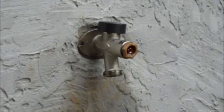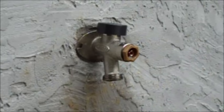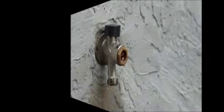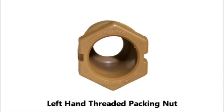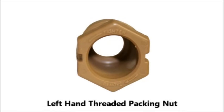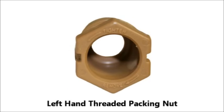Once the handle is removed, you should see a white or tan plastic packing nut threaded into the hydrant. This should also be removed to access your stem. Your packing nut may be right-hand threaded or left-hand threaded. A left-hand threaded nut will indicate this with the letter L or with arrows pointing left to tighten, imprinted on the edge of the packing nut.